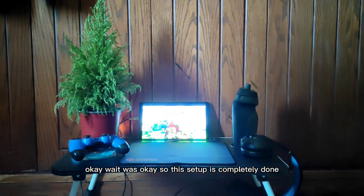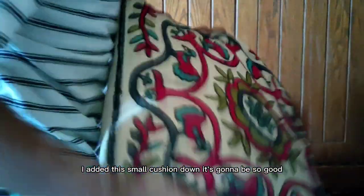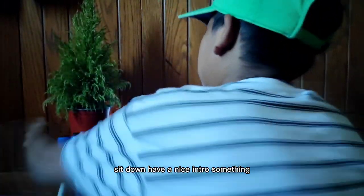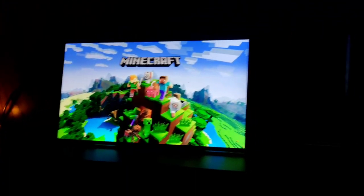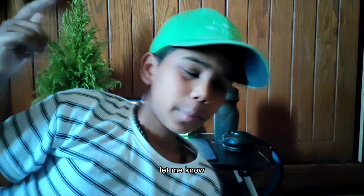This setup is completely done. I added a small cushion down so it's going to be great to sit down and have a nice intro or something. Let's do the cinematic shot. What do you guys think about the setup? Let me know in the comments below. Now let's play the game and continue.